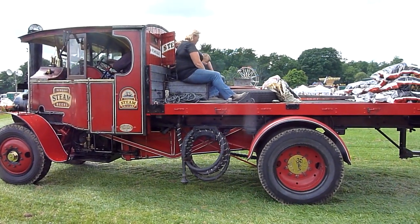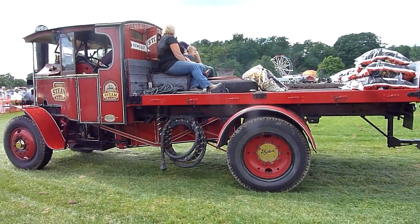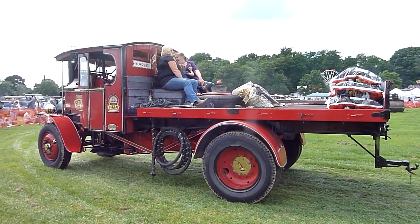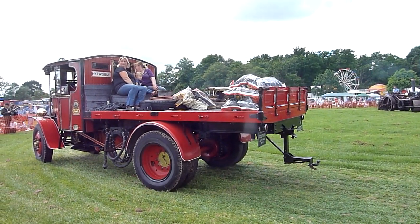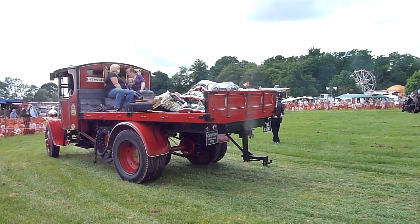This is a Foden C type lorry, tiny, built in 1926. Now, this is called an over type. Why? Because the engine is on top of the boiler, the same way as it is with a normal traction engine — the engine is on the top. And the drive, as you will see as it comes round, is by one ginormous chain going down to the rear axles.